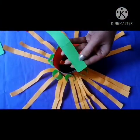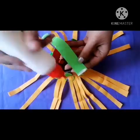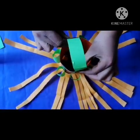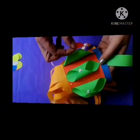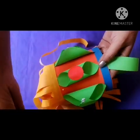Now we will paste the handle of the lamp. Here you can decorate with circles.